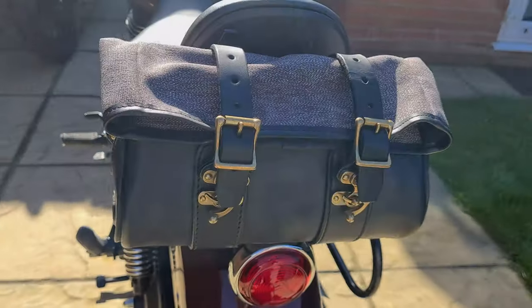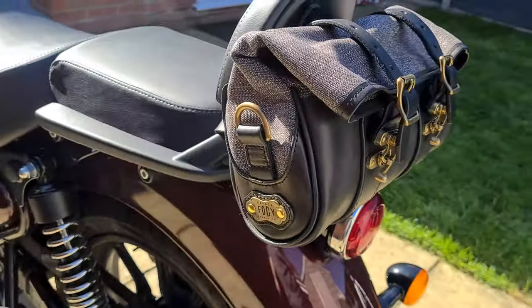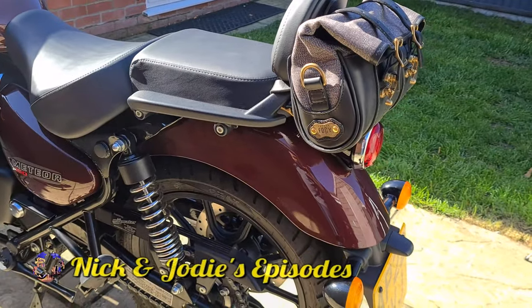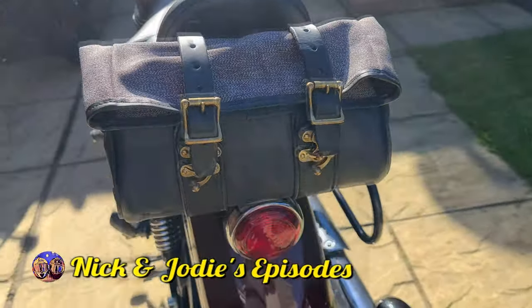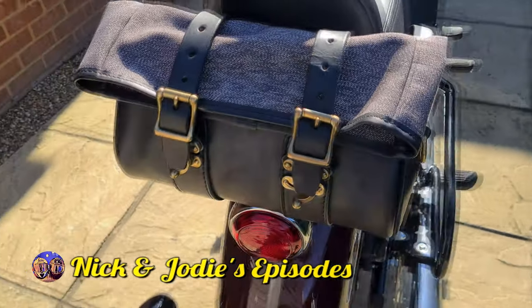Hello and welcome to the video. Today I'm showing you one of the best quality motorcycle roll bags I've ever seen on the market. This product is made by Foggy Garage and they've kindly sent me this to unbox and review for you.